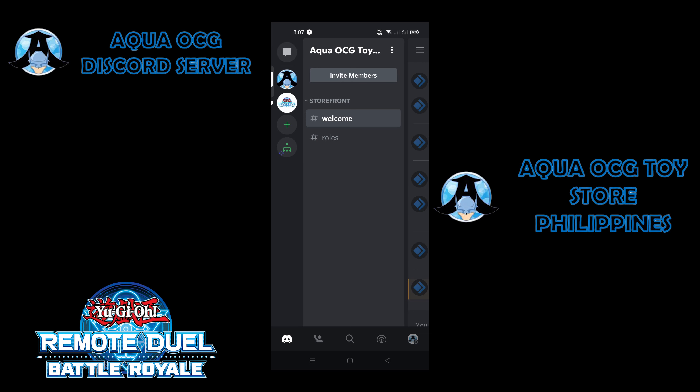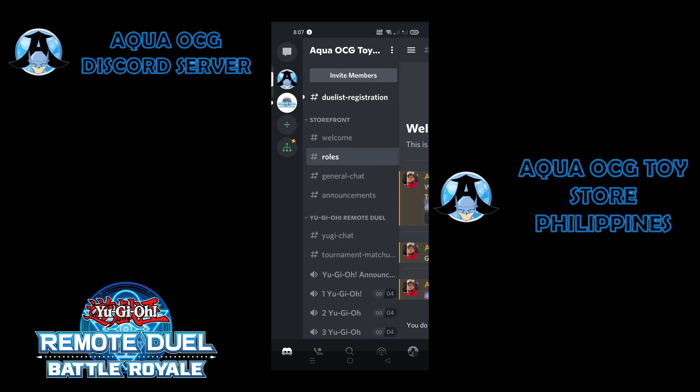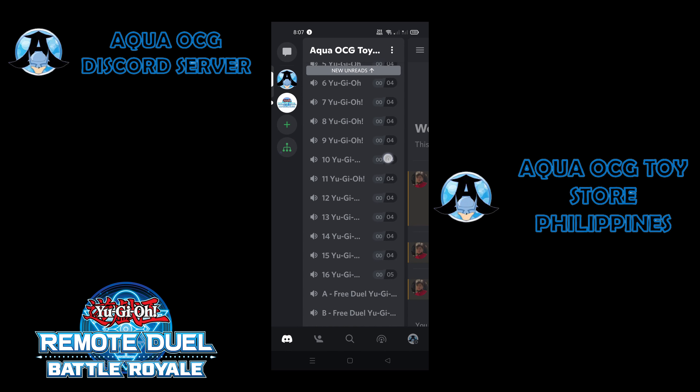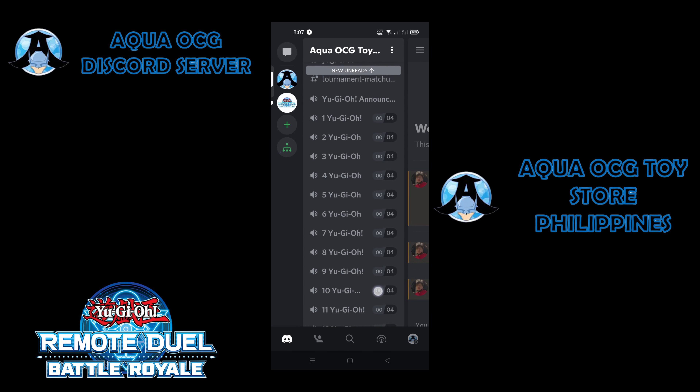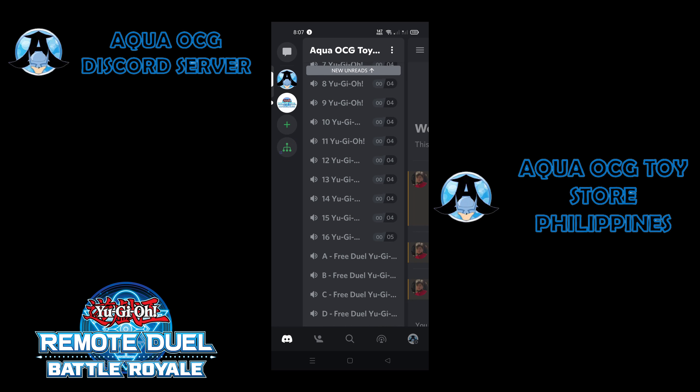Next, you need to click on the rules and choose whether you are a Digimon Tamer or a Yu-Gi-Oh! Duelist. Just click the fire icon here and the rooms will open up. From room 1 to 16, these are the rooms being used for the tournaments. And rooms A, B, C, and D are for the casual remote duels.